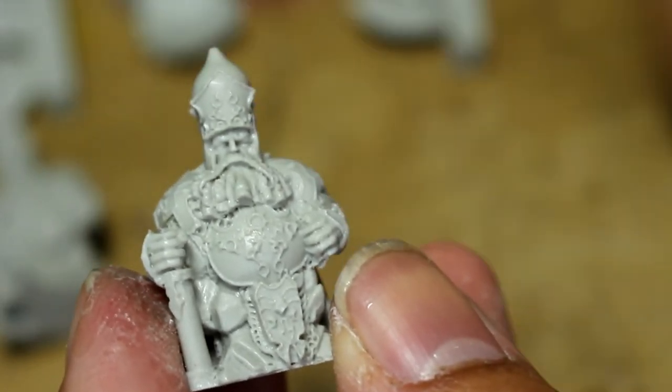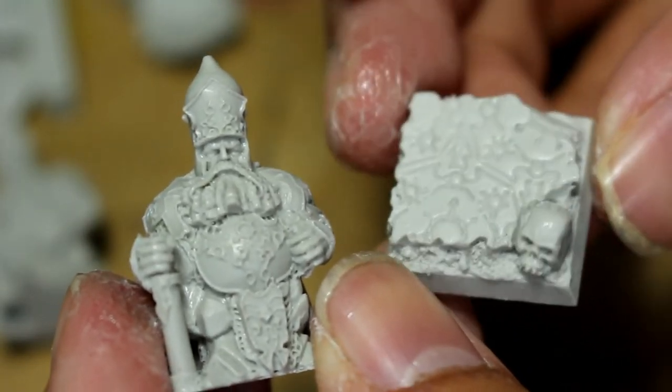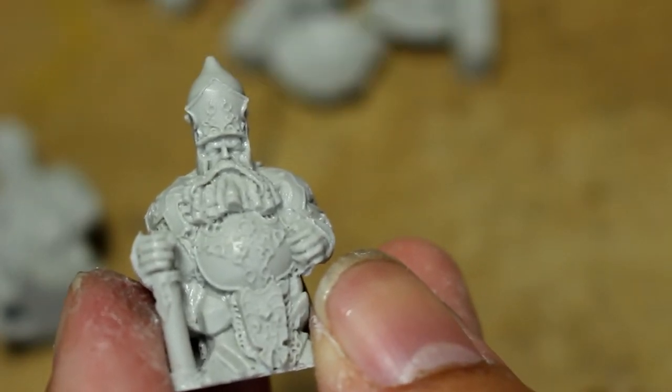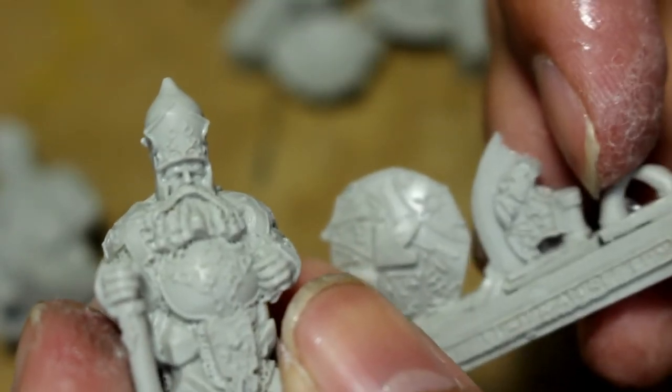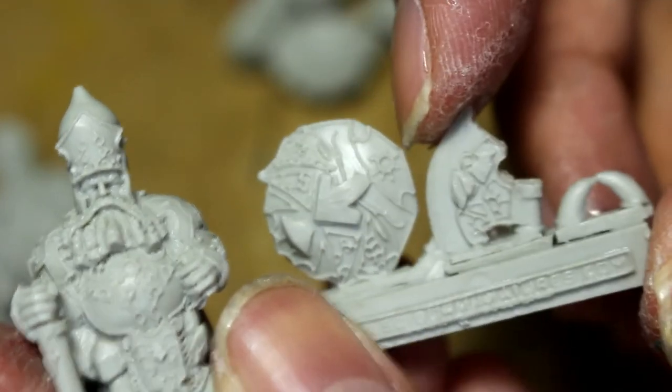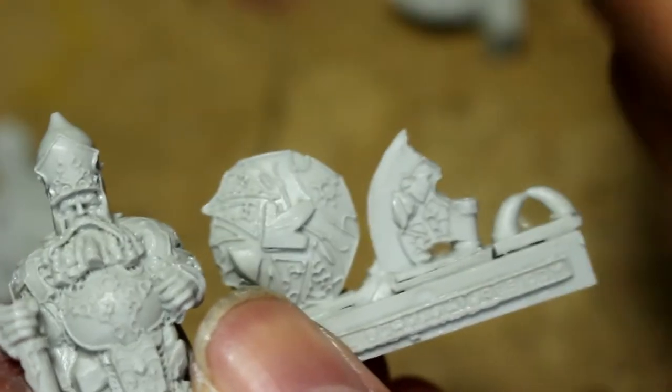What I did was I drilled holes into the bottoms of all of these miniatures, and then I drilled the corresponding hole into each of the bases. That makes it really easy because you can put a pin into both of those and it'll secure it really nicely, rather than just super gluing it.